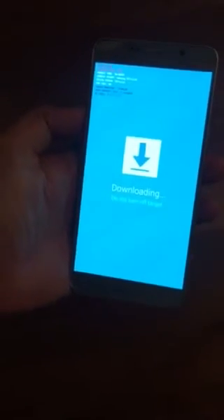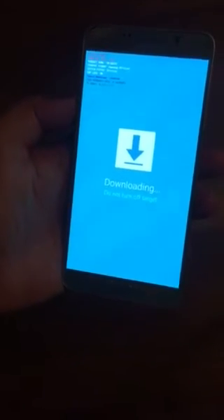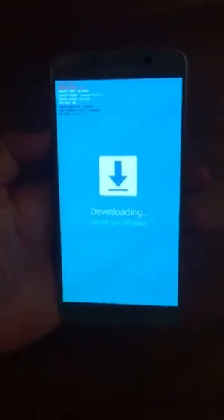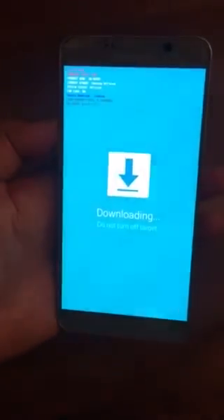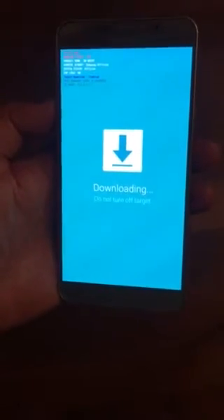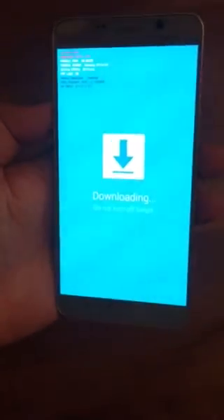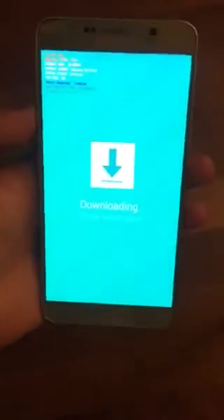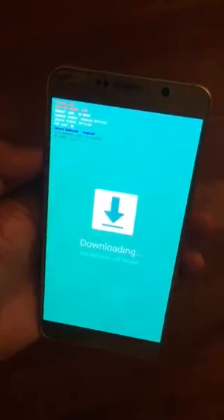Hello everybody. I'm doing this quick video regarding Samsung phones — those of you who are Android users, especially Samsung Note 5 or any kind of Samsung. If you come across this screen that says 'Downloading, do not turn off target,' no matter how long you wait, it's always gonna stay there. I'm gonna show you how to overcome this problem.